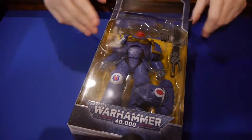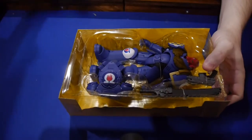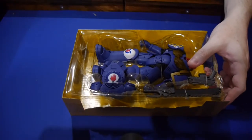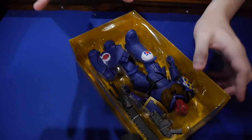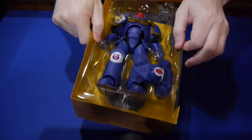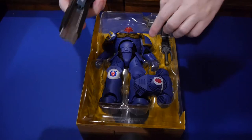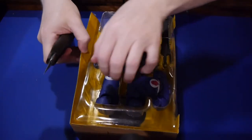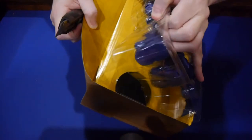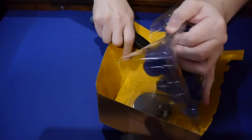We'll have some links underneath this video where you can purchase. The thing that first stands out to me about the Marine is it is beefy. This has got some heft to it and some decent weight. This does not feel like a cheap toy — the figure is heavy, it's a pretty heavy figure. And it really kind of surprised me. Just the weight alone makes me feel like I'm getting some value to it, which makes me happy.